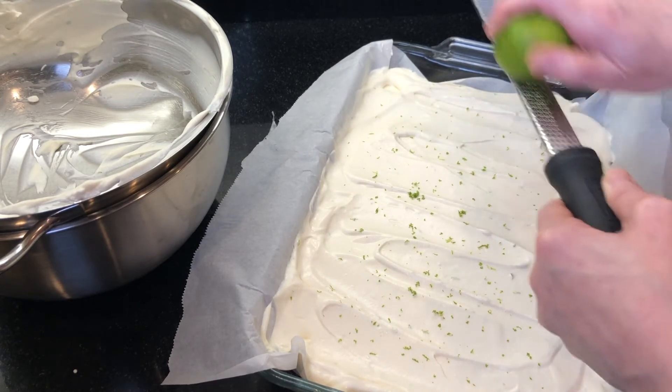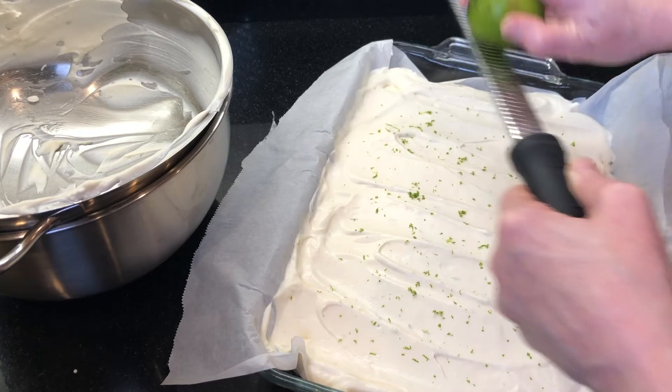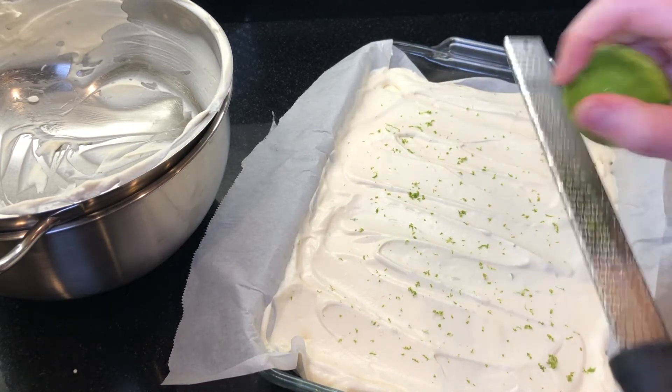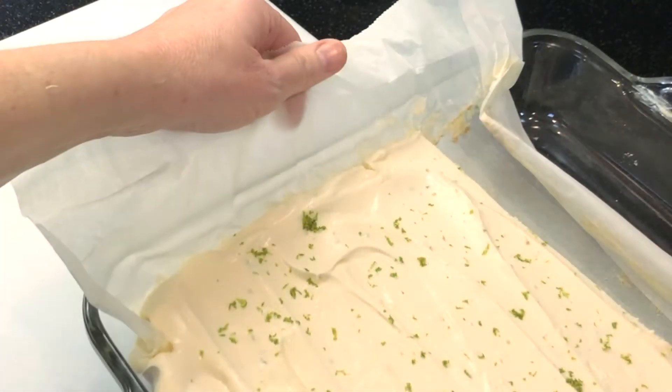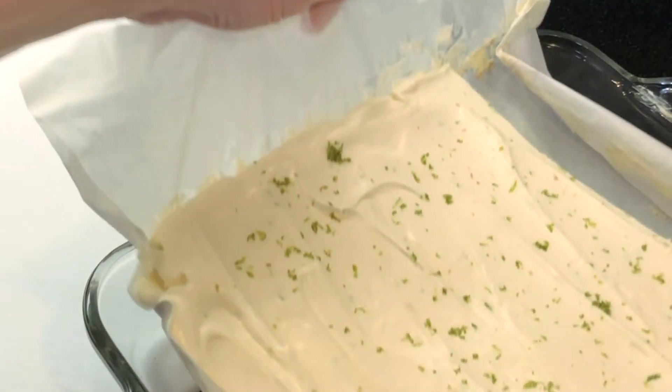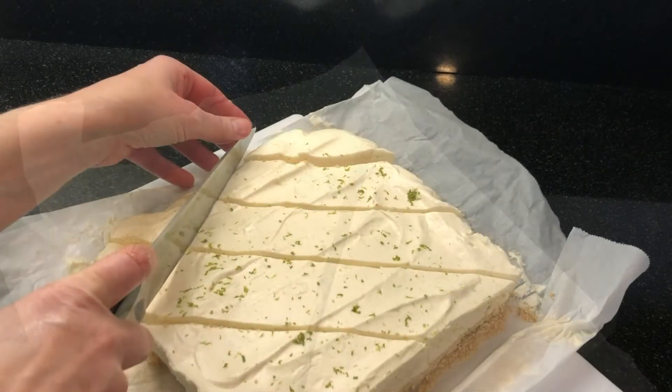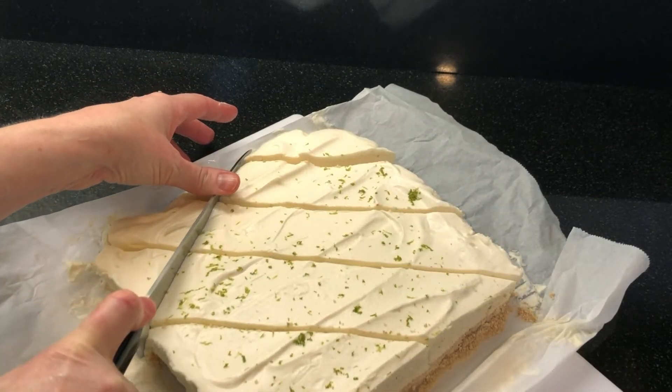I do this before refrigerating the pie so the zest sits a little bit into the surface. Use a few toothpicks to hold the saran wrap off the top of the pie surface, then chill for at least 8 hours. This pie can be made a few days in advance of your party, which I love. If you're looking for a delicious spring or summertime treat to share, this is the best key lime pie and a proven crowd pleaser.